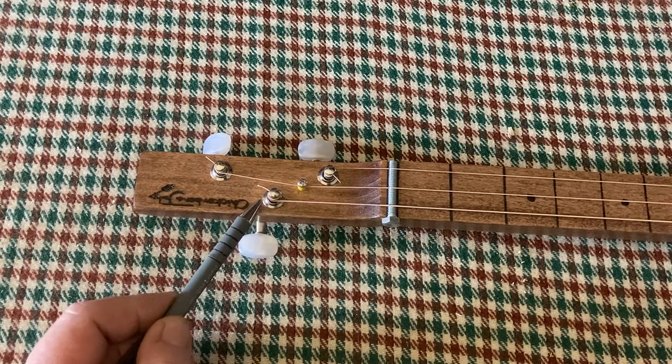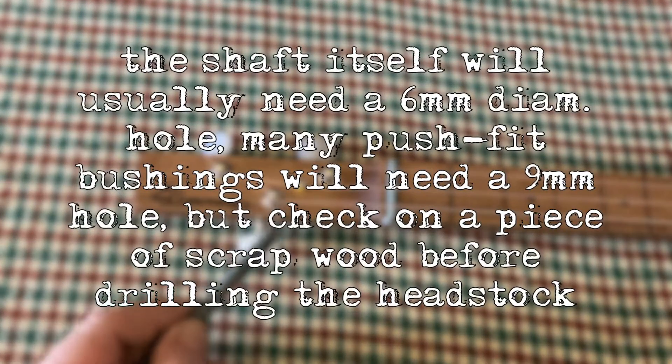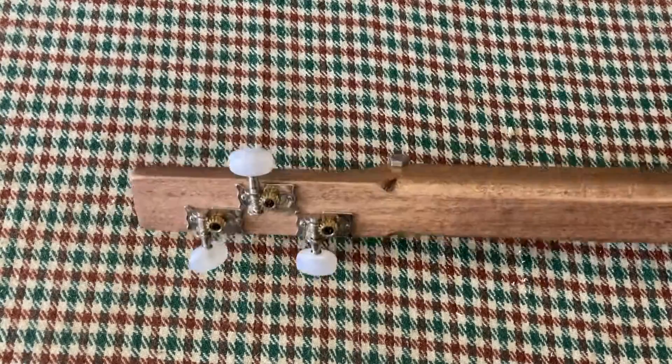These have got bushings — not absolutely essential, but they're easy to fit and it does give a better bearing of the posts against the machine head, helps spread the load, and helps reduce any problems. Let's just flip over and have a look at this on the back.